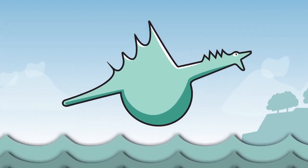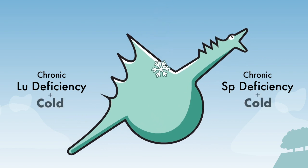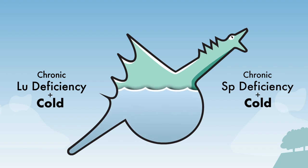When a person is chronically lung or spleen-deficient, a wind-cold will make things much worse. The cold invasion will further damage the organs. This leads to a fluid buildup in the body, particularly the lungs.